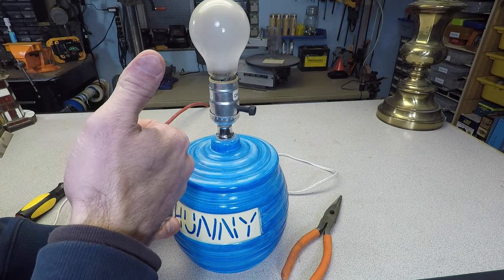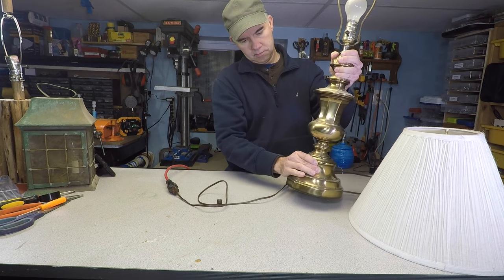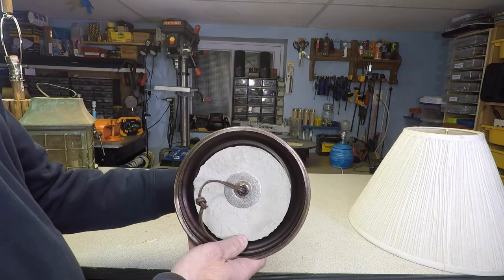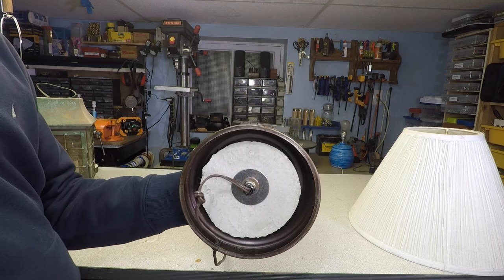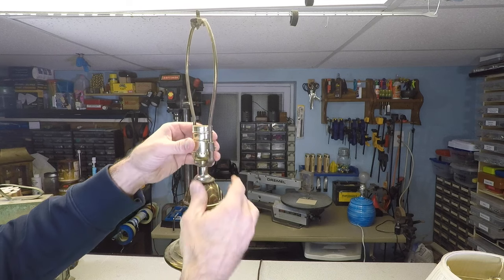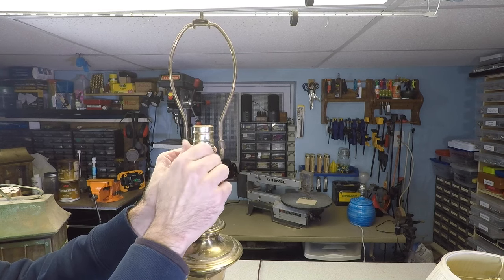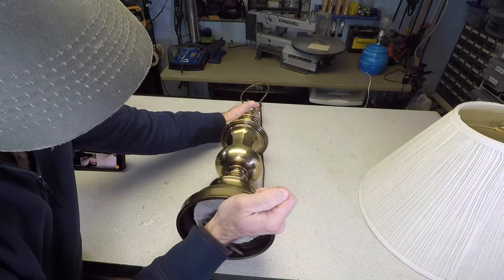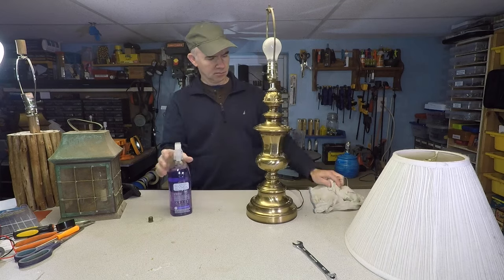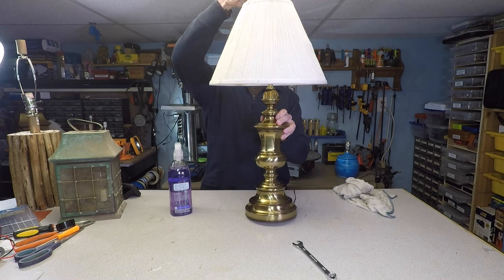Now on to lamp number two. For the second lamp, it works fine — it just needed to be tightened. It was loose and wobbly, but this is an easy fix. If the underside of your lamp is covered, you're going to want to remove it. Look for the nut on the bottom and find the appropriate wrench for tightening it. You'll want to adjust the switch to the desired position before tightening the nut. Make minor adjustments before fully tightening to be sure that your lamp is aligned properly. Give it a quick clean, plug it in, and test. Two down.